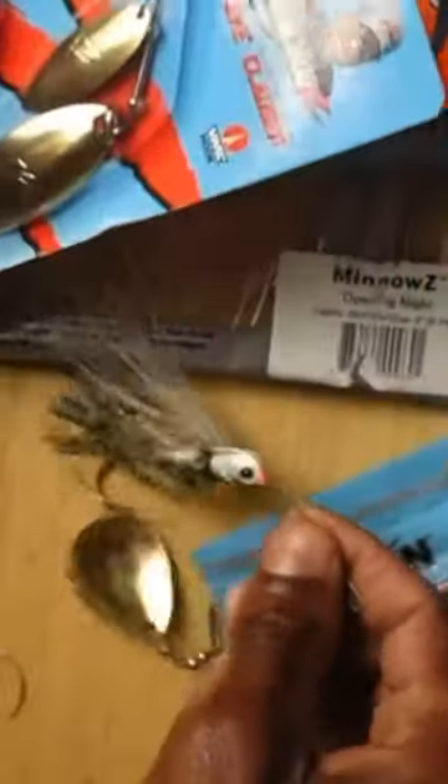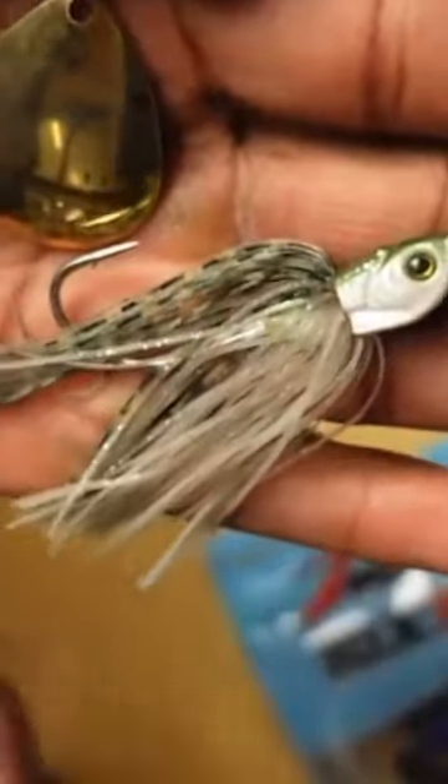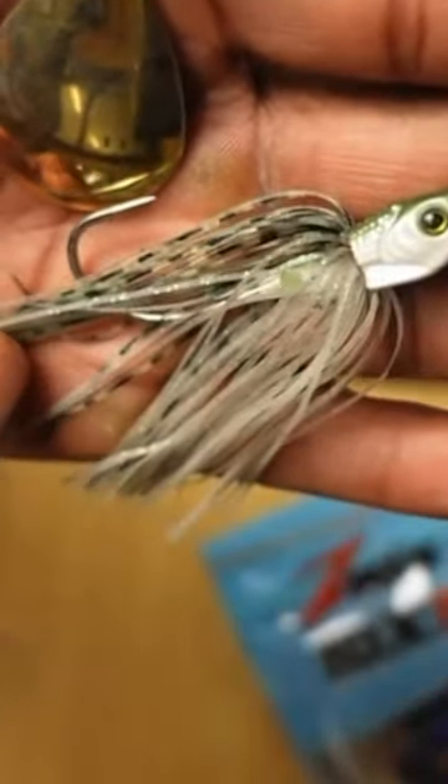Two spinnerbait colors that I use — really the only two that I feel like you need. It's basically just a brim pattern, just like this, and then this one is called — don't quote me on this — maybe 'Mouse Trap,' a bluegill-colored one.